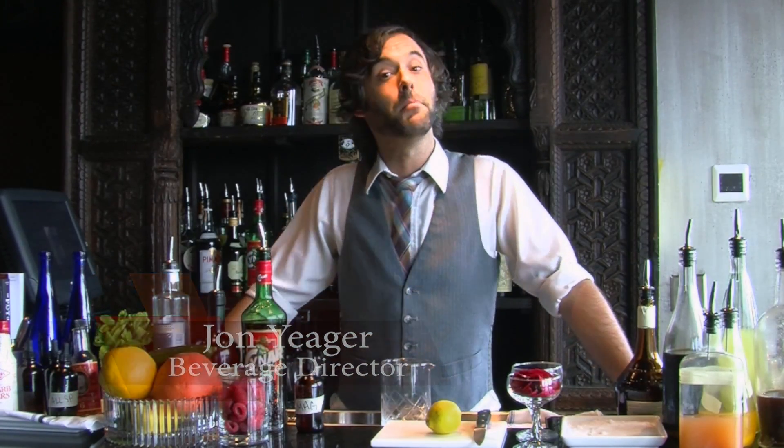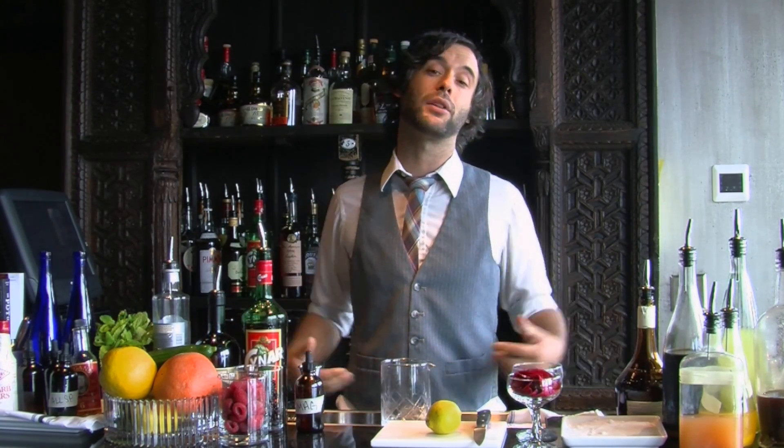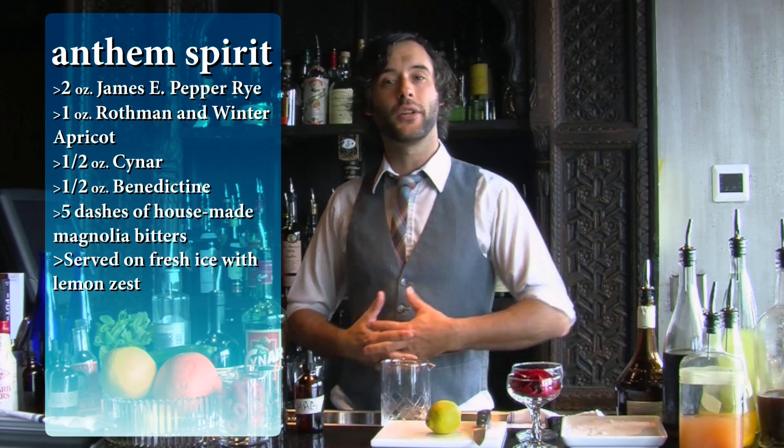Hey guys, John Yeager here again with Port Taste that graze on Main in downtown Franklin, Tennessee. Today we're going to go over one of our top sellers here called the Anthem Spirit. I love this cocktail.